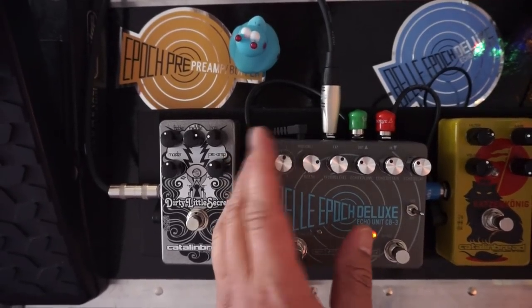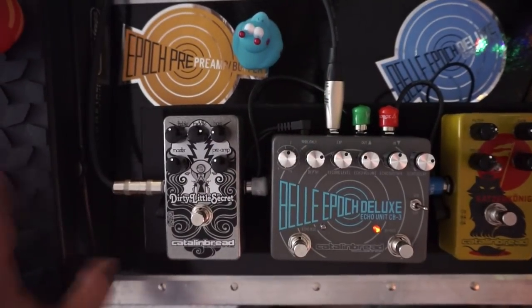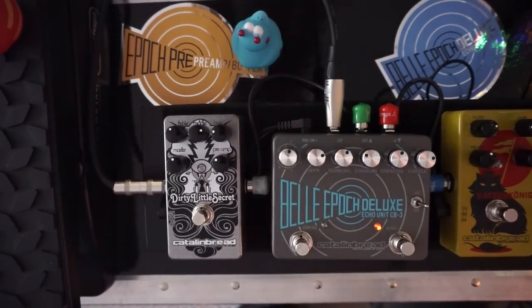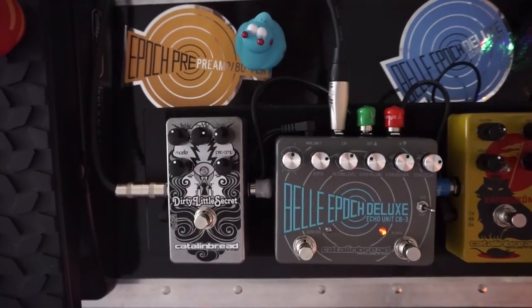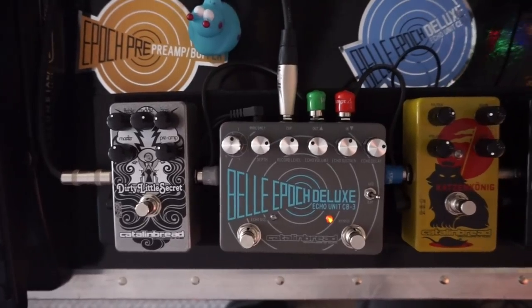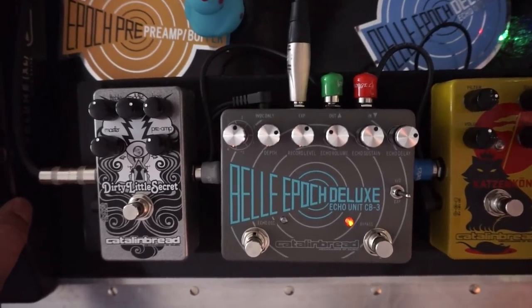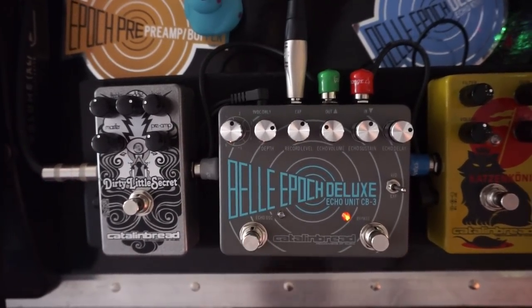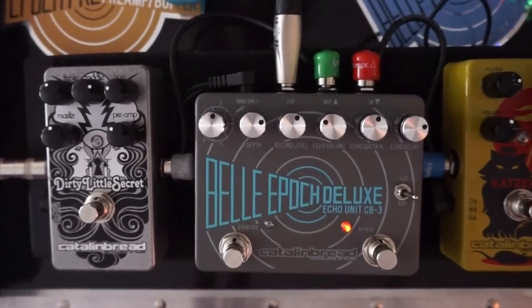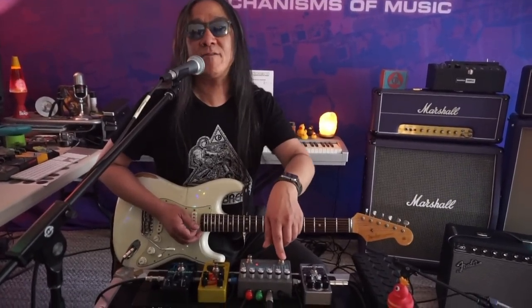We can get the delay time much longer than most analog delays can if we want. And the oscillations with each patch take on a different character because of the different tonal profiles of each patch. So with the dark delay patch, let's go ahead and do some runaway echoes and see what happens.